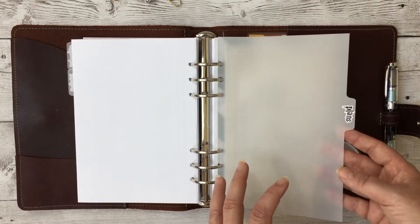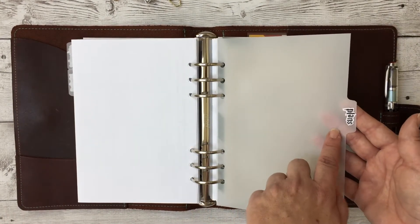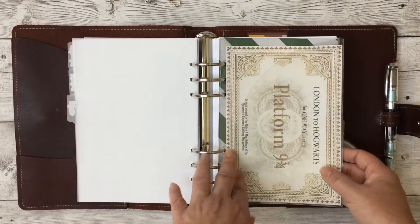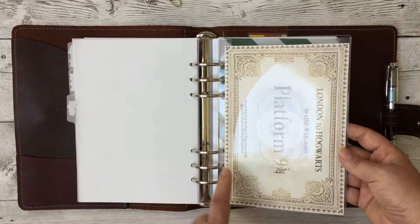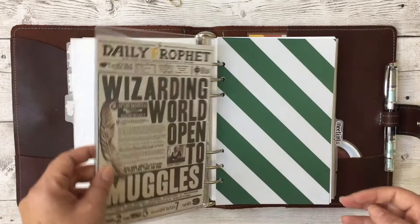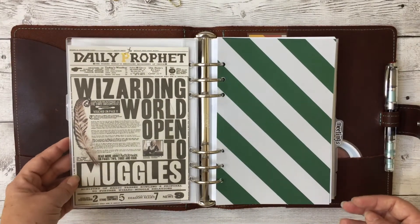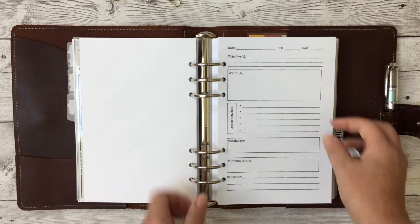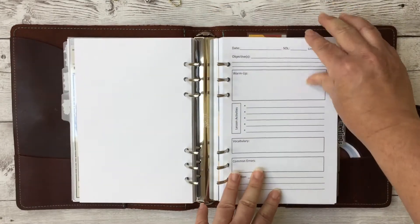My next section will be the workhorse of the planner — my daily lesson plans. I only teach one subject so I'm lucky to use just one lesson plan format. Here's my ticket onto the Hogwarts Express at Platform 9¾, a cute daily printout, and we have the Slytherin paper.